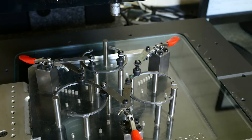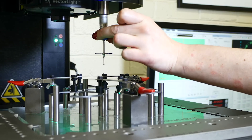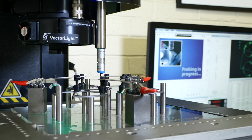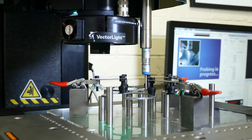The cycle time for inspection has been slashed by a fraction because the machine allows us to do it offline. It can inspect 20 features on a complicated component in the same time as it previously took to do 10 different products.